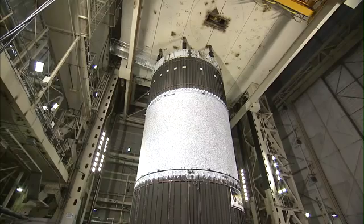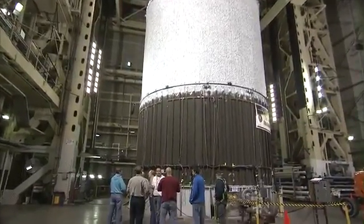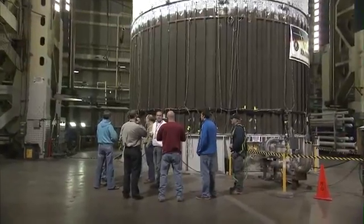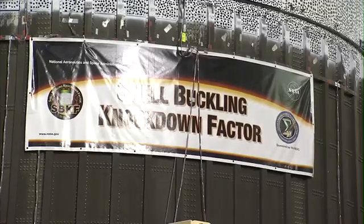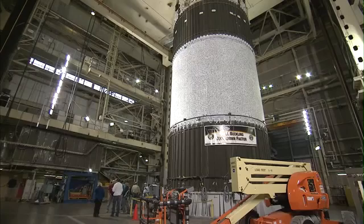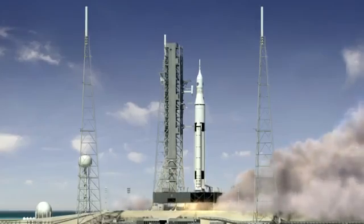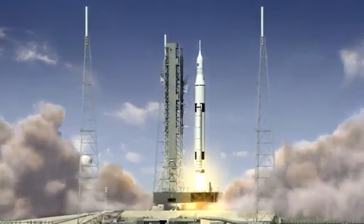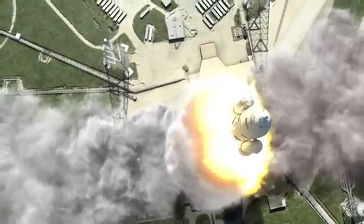The test article is a 27 and a half foot diameter, 20 foot tall, aluminum-lithium orthogrid cylinder, very similar to the types of cylinders that we're flying on the Space Shuttle external tank. This test article is derived from some excess hardware from the Space Shuttle program, so it's configured very much like the future SLS core stage tank structures, making it very relevant to what NASA is designing today.